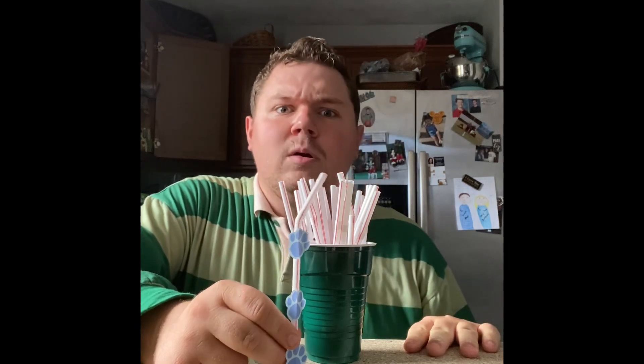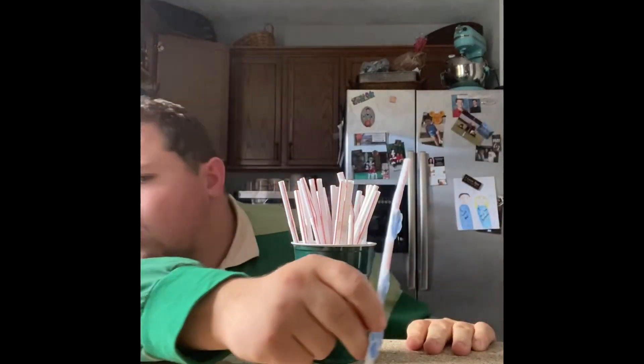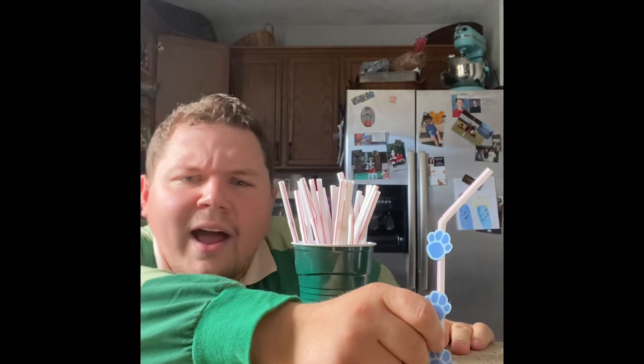What? You see another straw? Where? I don't see it.